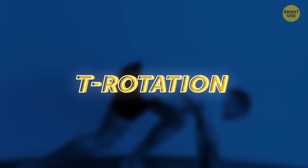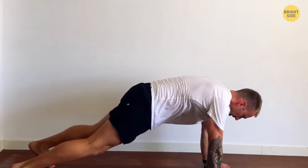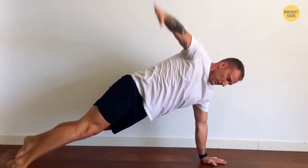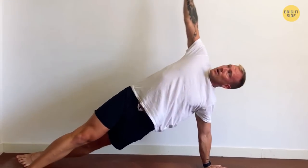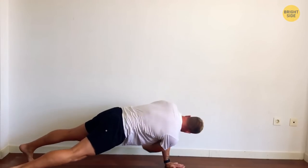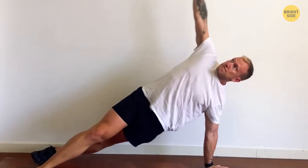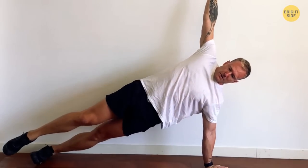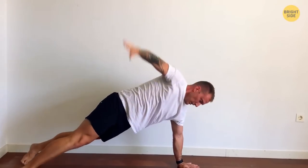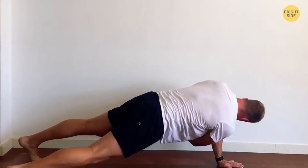T-Rotation, or thread the needle. Level: medium. Start in a plank. In a single motion, lift your left hand and rotate to the left side of your body upward until you're turned sideways. Your body and arms are supposed to form a T-shape. Go back to the original position and then do the same move to the right. If you want to up the ante, bring the top knee towards the chest. A common mistake is when your hips sag to the floor — keep them up by focusing on the core, keeping it tight so your body is a straight line as you're rotating.